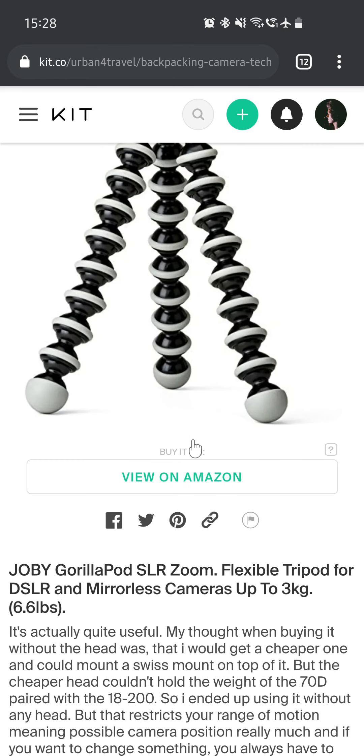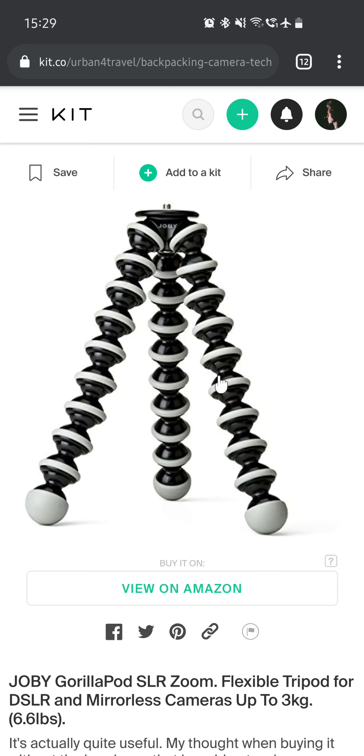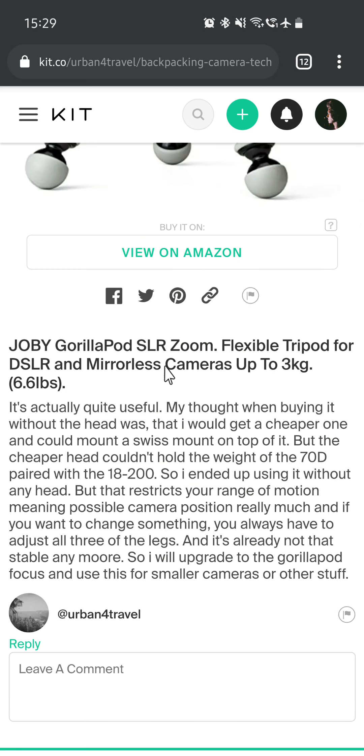Then we have the Joby GorillaPod SLR Zoom — a flexible tripod for DSLR and mirrorless cameras up to 3kg. Nowadays it's called the GorillaPod 3K. My thought when buying it without the ball head was to get a cheaper head and mount a Swiss mount on top, but the cheaper head couldn't hold the weight of the 70D with the 18-200mm. So I ended up using it without any head, which restricts your range of motion considerably. I'll upgrade to the GorillaPod Focus and use this for smaller cameras.